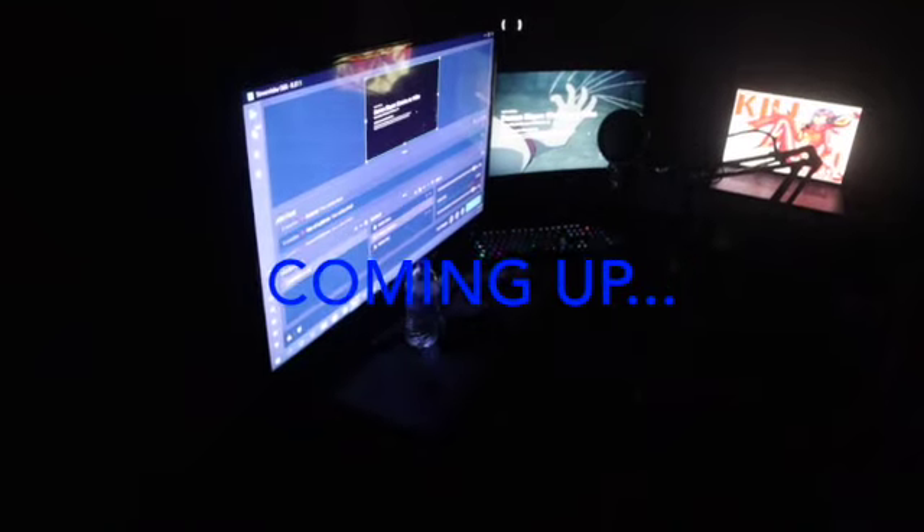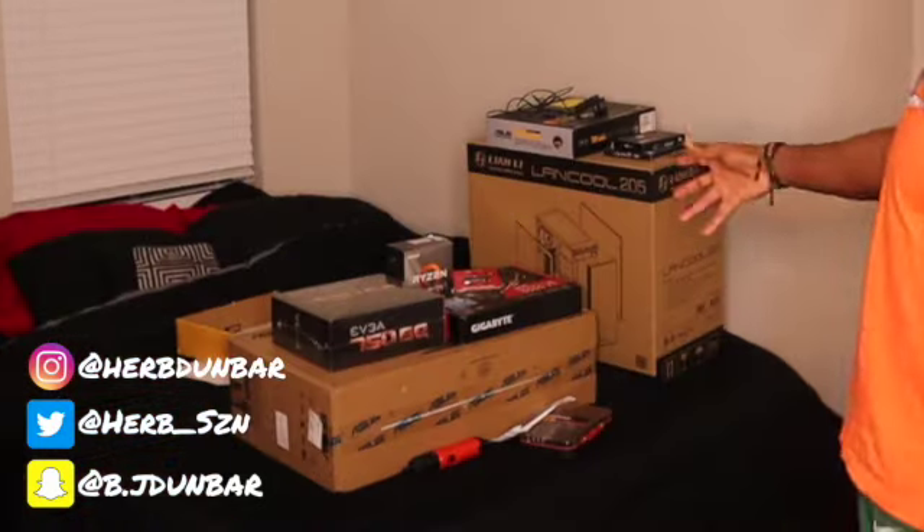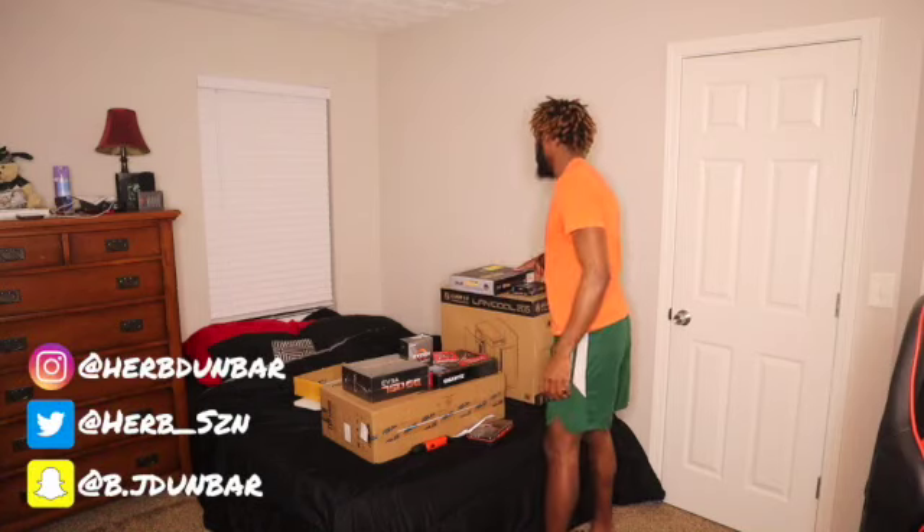Ladies and gentlemen, this is the setup — after all that working and figuring everything out, this is my setup. What's good, Kings and Queens? I'm back to the channel. This is my very first PC build. I'm very excited, I'm very nervous. I've never built anything this tech-savvy before, but yeah, without further ado, let's get straight to the video.